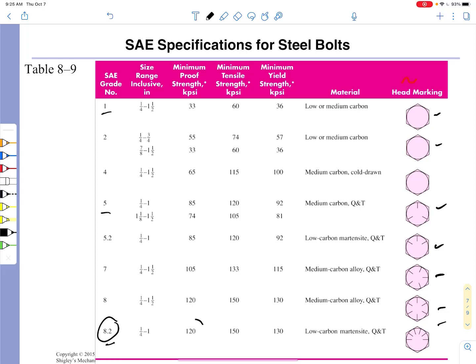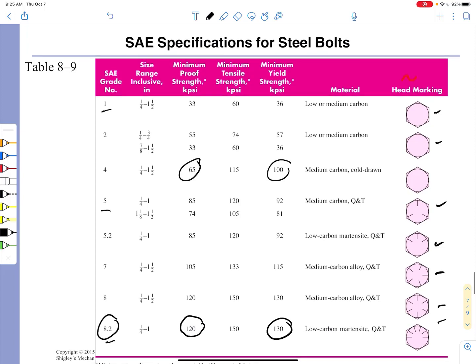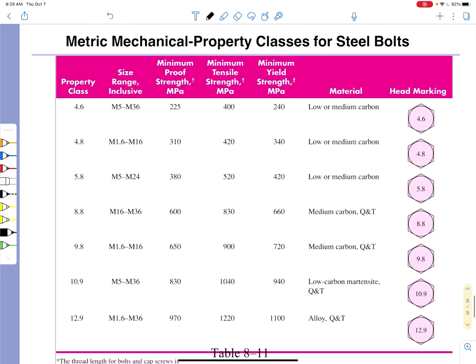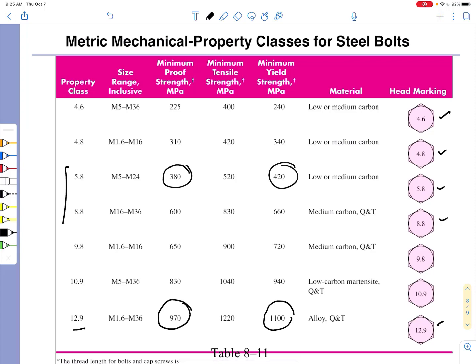Those grades give you the proof strengths, and you'll notice that the proof strengths are always less than the yield strengths for any of these grades. Those are English units. If you go to metric units and the ISO standards, then you will see that metric uses a much more logical direct grade marking on the head of the bolt, corresponding to grades that list the proof strengths in megapascals. Again, they are always less than the yield strengths, but as you increase the grade, you're going to be increasing the proof strength.